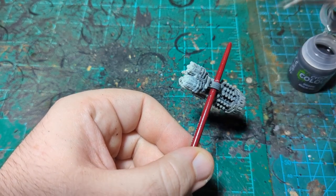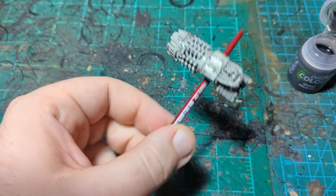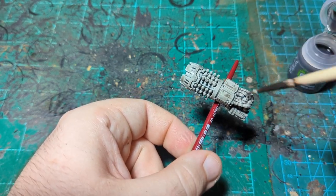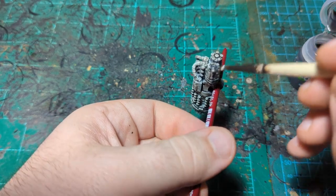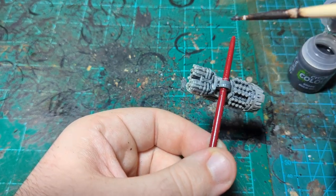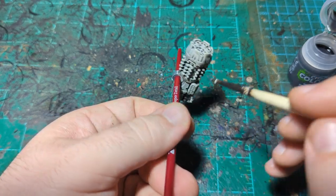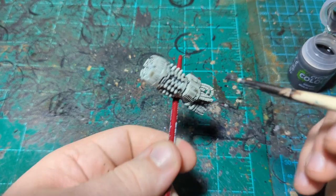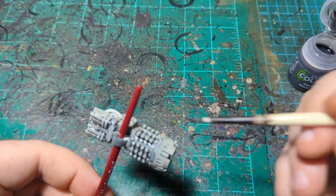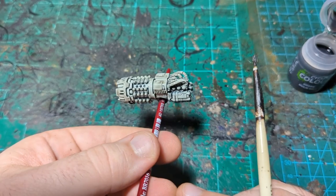Just going to finish covering this here, making sure it doesn't pull too much. I can let it pool in a couple of places — for instance, this area I know is going to be gold, so I can let it pool there since I'm going to paint over it with a layer paint. But places I'm not sure about, I want to make sure not to let it pool. I think I got it all covered.